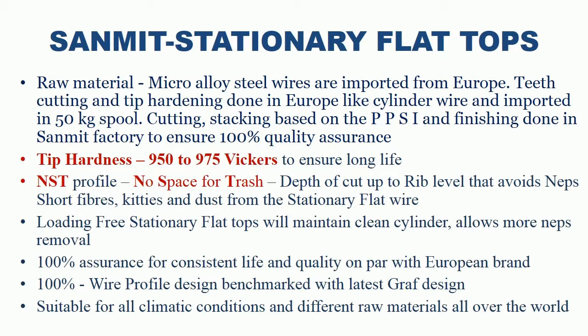The tip hardness of alloy steel is maintained between 950 to 975 Vickers to ensure long life. Sanmit uses NST profile — no space for trash. In the teeth profile, depth of cut is up to rip level, which avoids nips, short fibers, kitties and dust from the stationary flat wire. Sanmit shows 100% consistent life and quality on par with European brands.